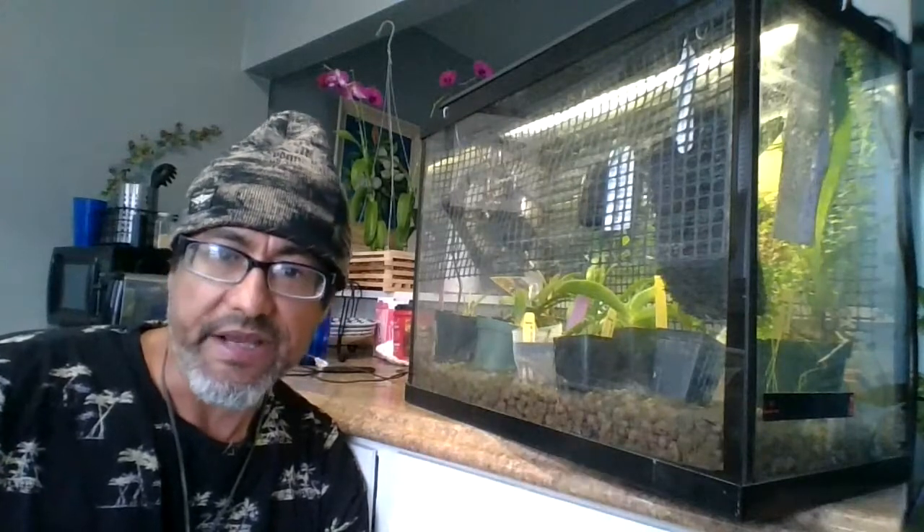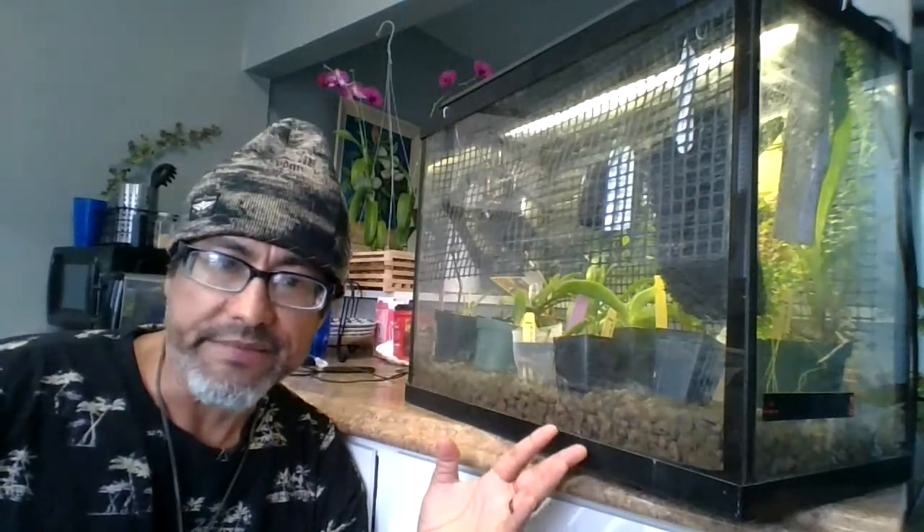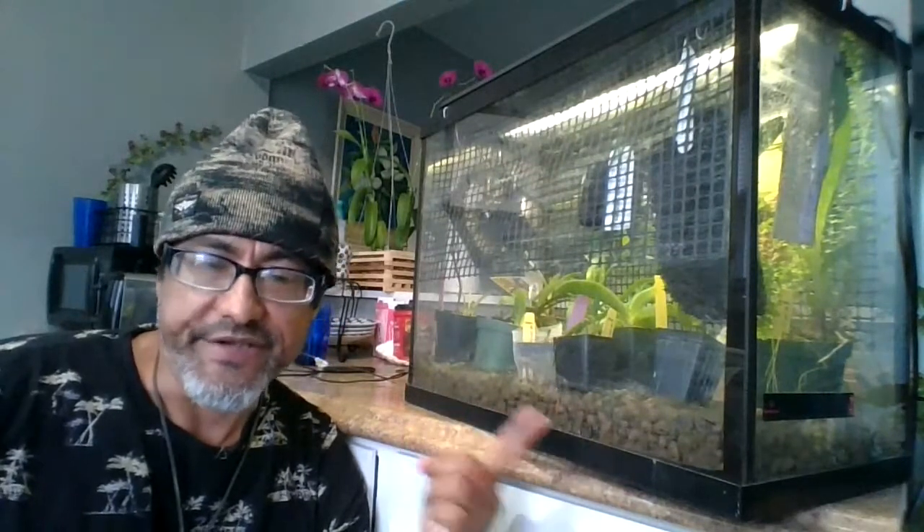I do have a variation of this on a bigger scale — a 75-gallon tank at home that I'll show you later. But this is my travel tank. The reason I created it is because some of these orchids require frequent watering, and if I'd left them at home I would have arrived to dead plants. I brought this with me, I tend to them every day, and what's constant here is the humidity and the airflow.